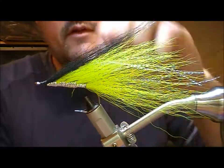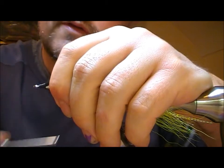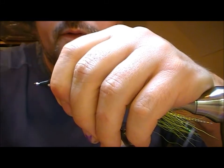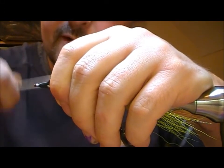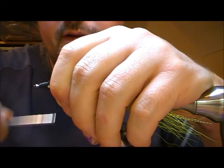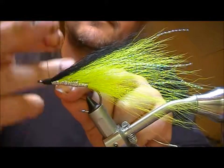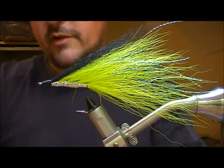I'll trim off my wool and now I'm going to build up a head with the Uni Big Fly. The reason I use the Uni Big Fly for this fly rather than gel spun is that building up a head with gel spun would take you forever.